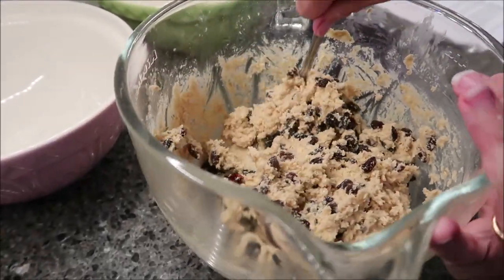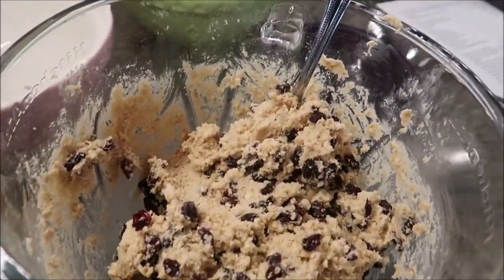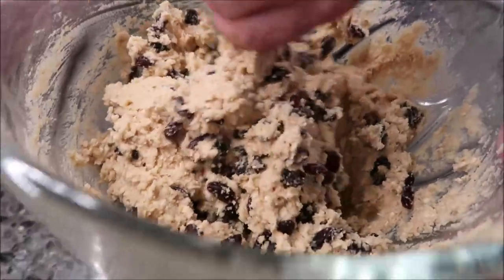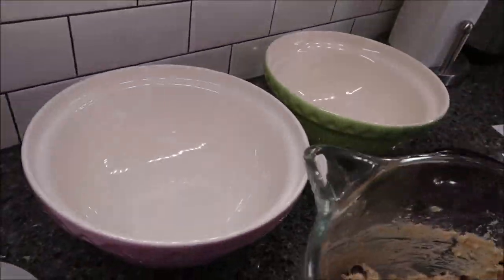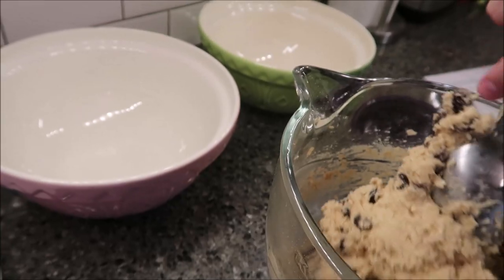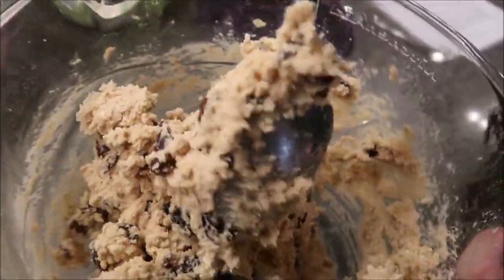I'm going to hand this over to Kevin. I got two of my Mason Cash bowls out and I'm going to separate the dough into these two bowls. Into one bowl we'll add the walnuts. It's pretty stiff — it is very, very stiff.